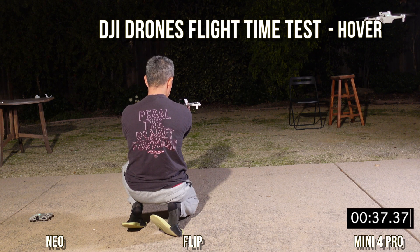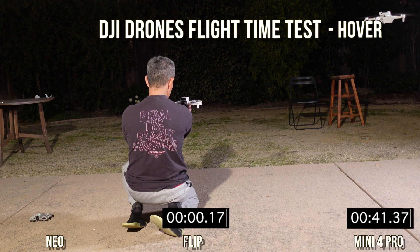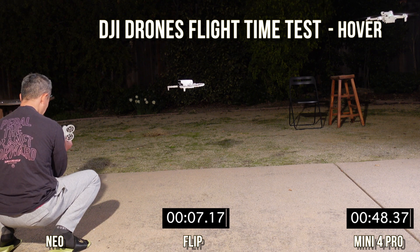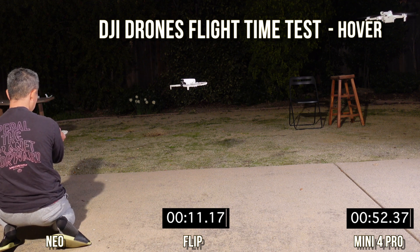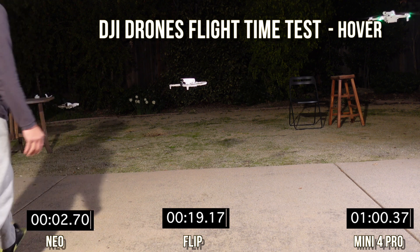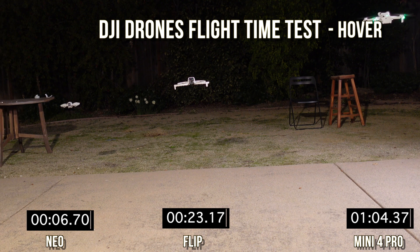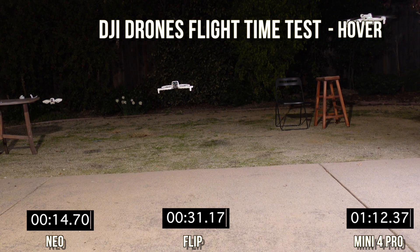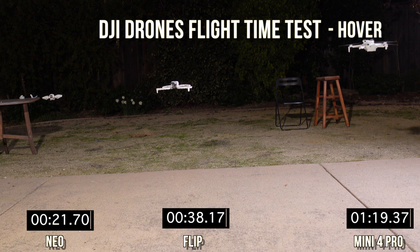You can see how smooth these things hover. The Flip is right there — its height is about the level of my face as I'm squatting down. We'll try to be consistent with the height. The Flip and the Neo are on spotlight mode, so they stay in one place and track my face. The Mini 4 Pro is just on hover independent mode.